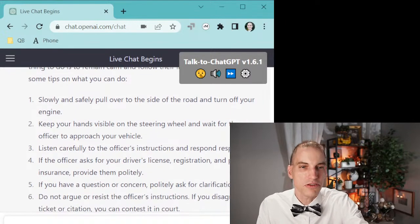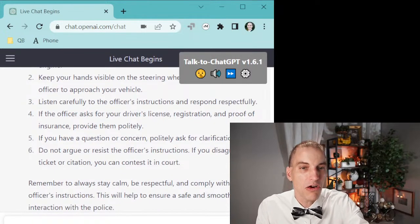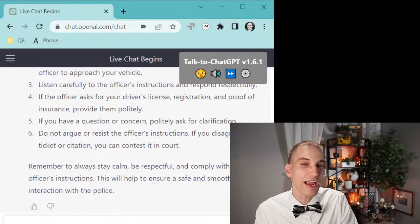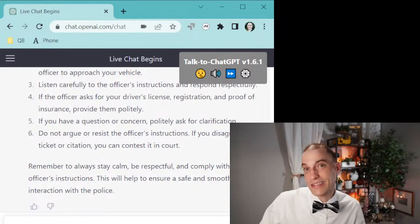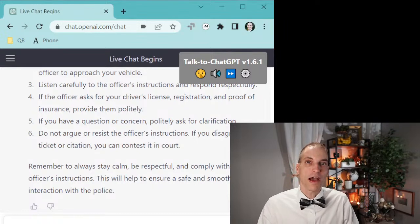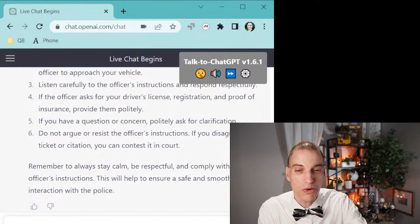I agree with all that — slowly pull over, keep your hands visible, listen carefully, respond respectfully. You need to provide your ID, which is usually true. Do not argue or resist the instructions. Now I disagree a little on number six. I agree not to argue, but I don't agree that you cannot resist instructions. If an officer says would you mind stepping out to do some field sobriety tests, you absolutely can resist that — you can say no thank you. Or if the officer says you don't mind if I search your car, you can say no thank you. So the AI is not quite right on some subtle important points.